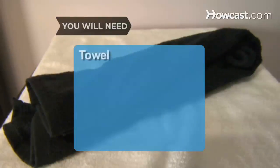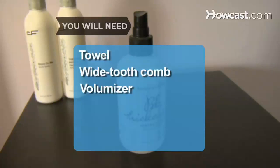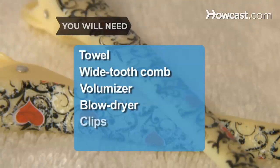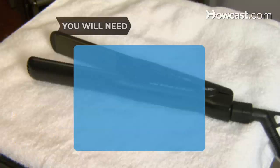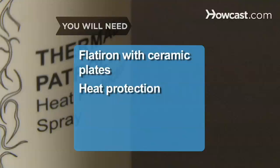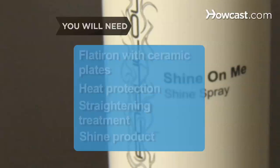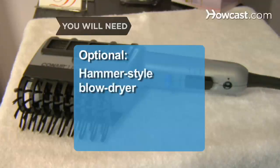You will need: a towel, a wide-tooth comb, a volumizing product, a blow dryer, clips, a round brush, a flat iron with ceramic plates, a heat-protecting product, a straightening treatment, a hair shine product, and a hammer-style blow dryer.